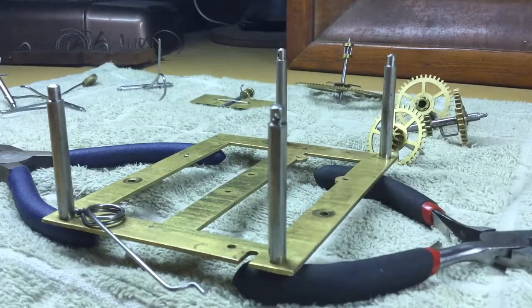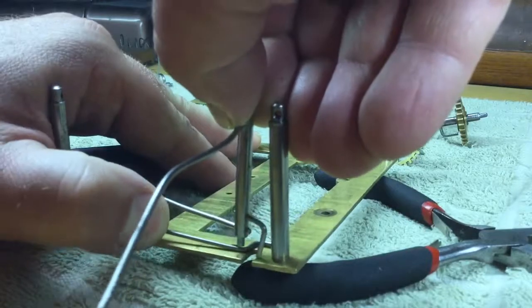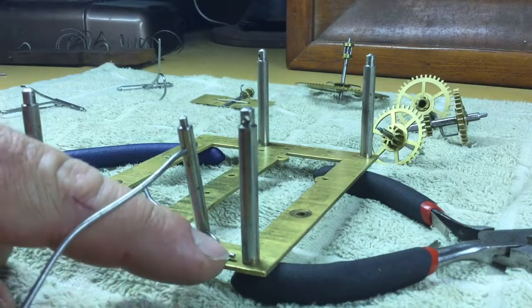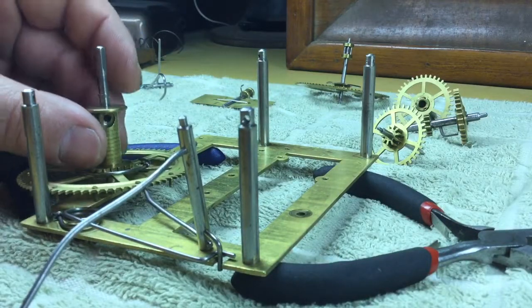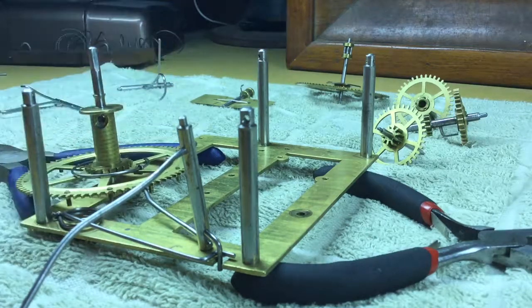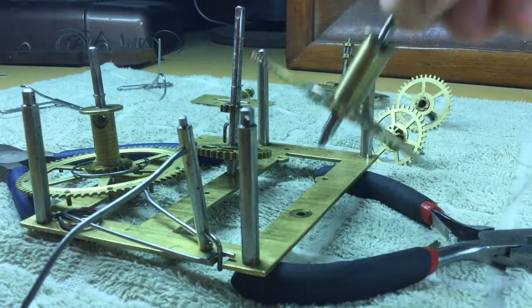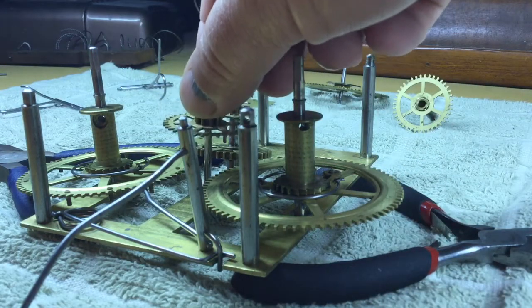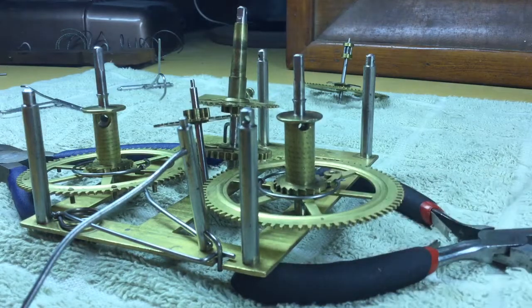The first part I'm going to install in the back plate is the hammer assembly. It mounts just like that with the spring on the tail. Next can go the great wheel — set it up roughly where it needs to go — then install the time center arbor, the time great wheel, the minute wheel and pinion arbor, and then the hour tube.